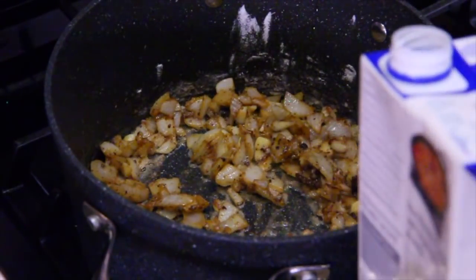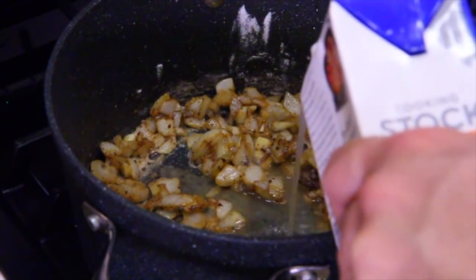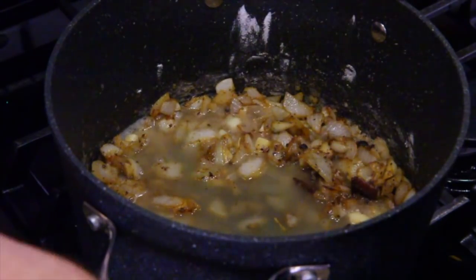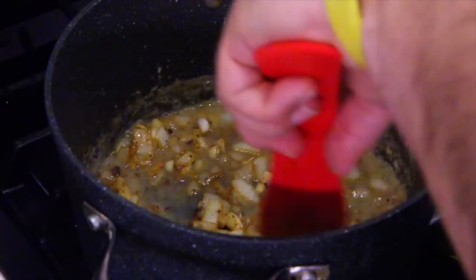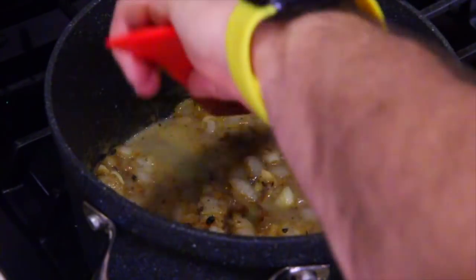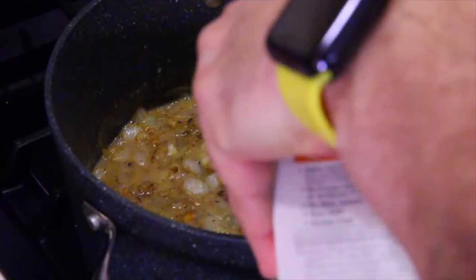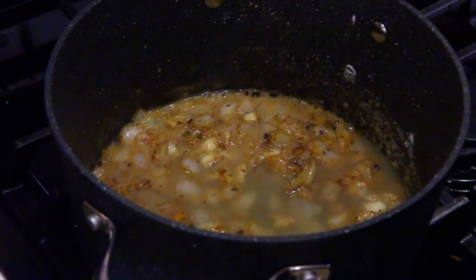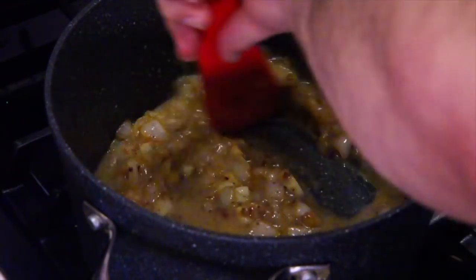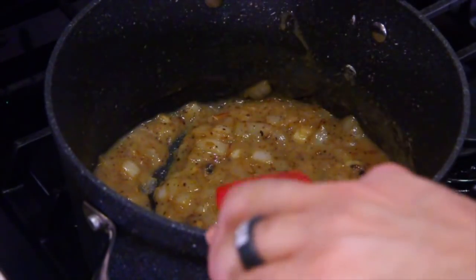Here comes the tricky part — we're going to pour and stir. I'm all by myself so I don't have any help. Pour a little bit of chicken stock and stir a little bit. Pour some in, stop, stir. The reason we're doing it like this is so that the flour doesn't get clumpy. We don't want it to clump up; we want it to stay creamy. Keep adding a little more and stirring. You can see it's getting some body.